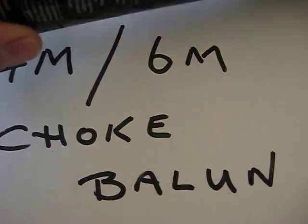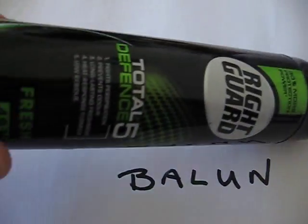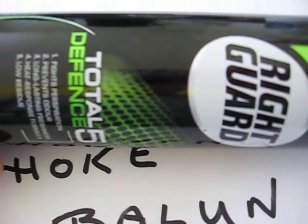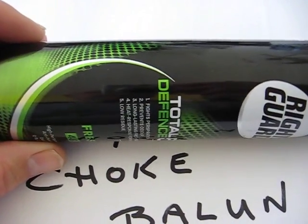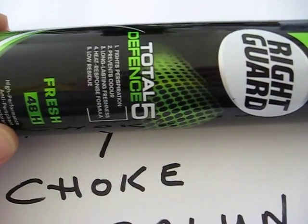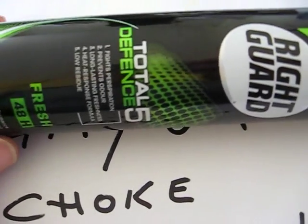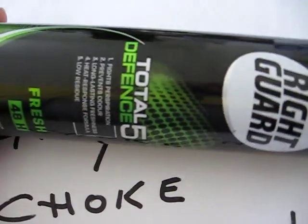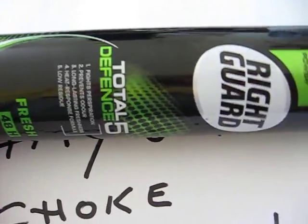What you need is this - just the right size, about two inches, inch and a half. It just fits on there nice. If you just wanted to make a four meter one it would be about eight turns around here - that would be a half wavelength of coax on four meters. Eleven turns will get you six meters, but if you do eleven turns it will work on four as well. So it's eleven turns around this little can.